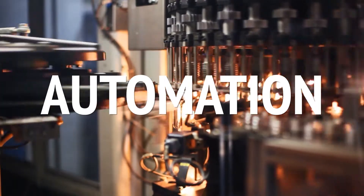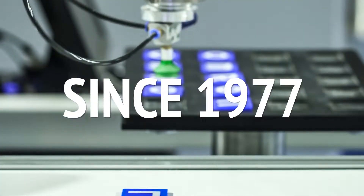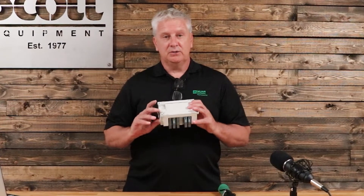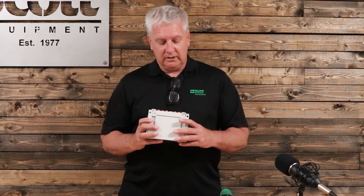I'm Aaron Pirat and welcome to another Scott Equipment Company Automation Simplified video featuring how to troubleshoot SMC valves. Occasionally I get a phone call trying to help diagnose or troubleshoot an SMC manifold. One of the things that I love about the SMC manifold is its ability to troubleshoot in kind of oddball thought processes that make it easy, quick, and fast to determine what's wrong.